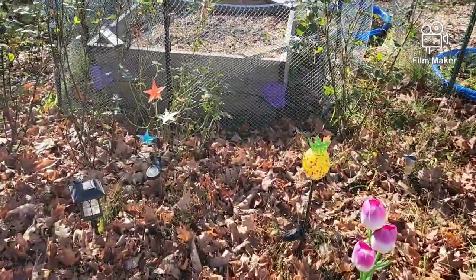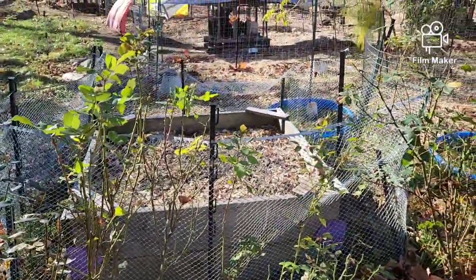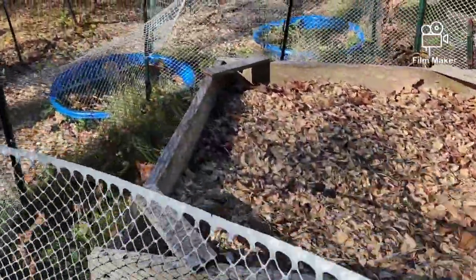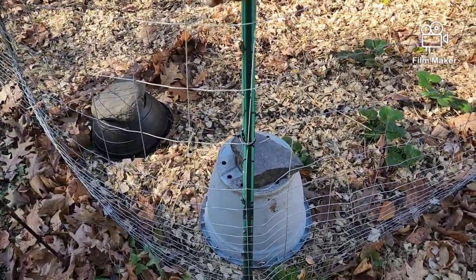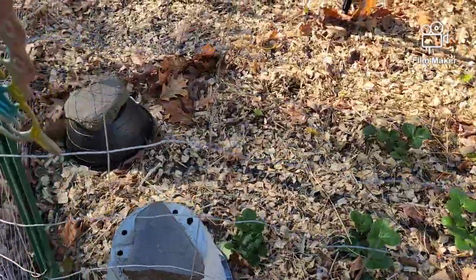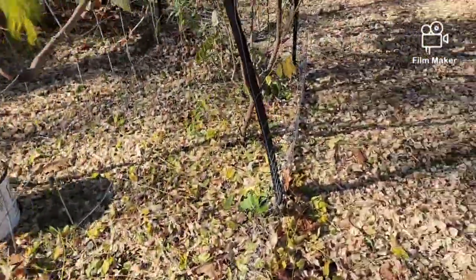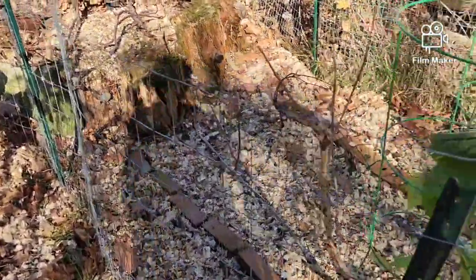My garden area is all done and set for next year — I showed that already, covered with goat bedding. We were able to eat the red strawberries that were there. It's 28 degrees this morning, so I'm not sure the remaining ones will ever turn red. Once you pick them they won't turn red, unlike tomatoes which can ripen after picking.